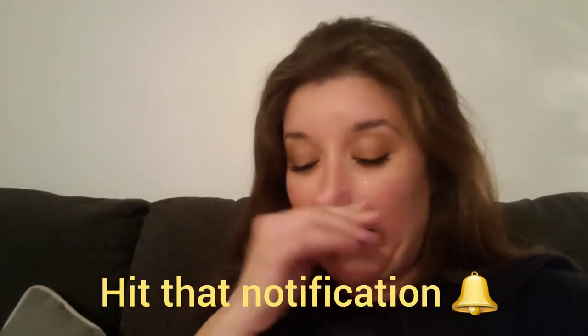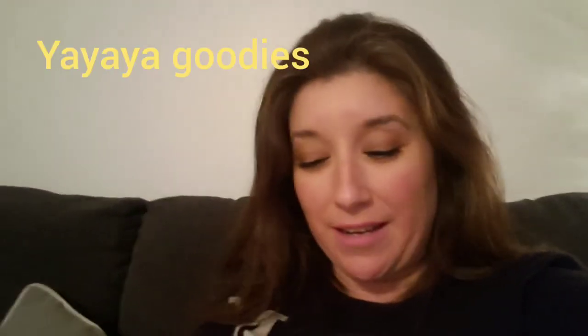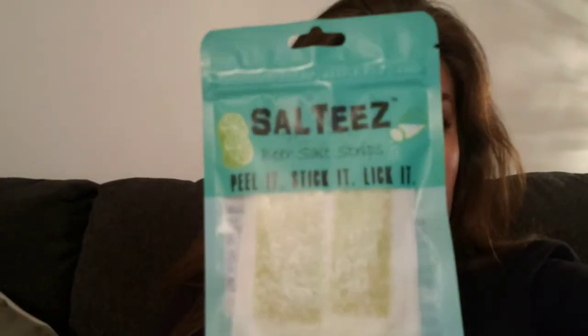So we checked it out and he ordered me some, and it came in today. He ordered me a double different pack — it's a combo pack. These are beer salt strips and they're called Salties. This is the lime one.